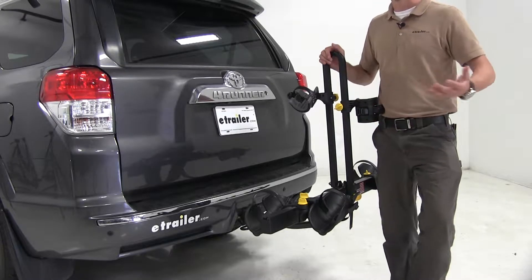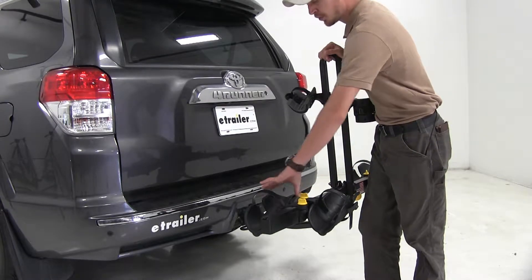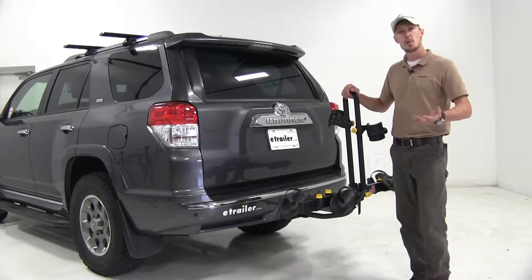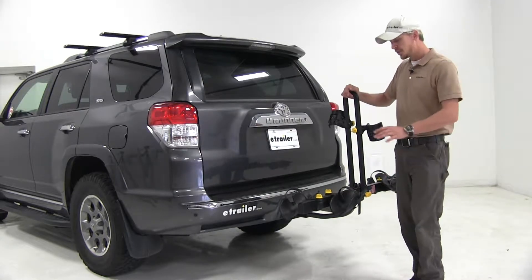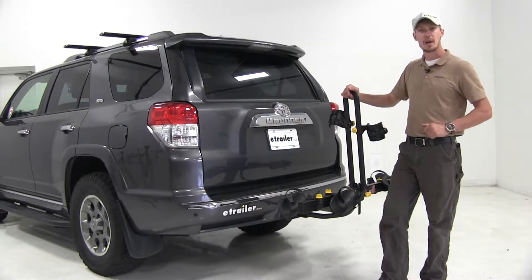Compared to other similar bike racks, this one's lighter so it's going to be a lot easier to maneuver, and it carries a wider variety of bikes with those fat tire bike cradles included. The whole thing is made out of a lightweight, sturdy steel construction — it only weighs 22 and a half pounds. It has a black powder coat finish to resist rust and corrosion, a 35 pound per bike weight capacity, and it features a limited lifetime warranty.